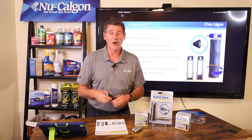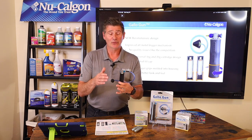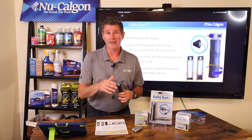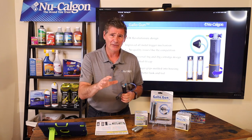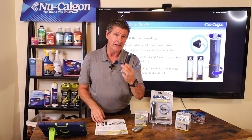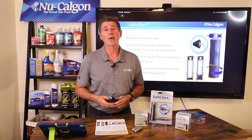Hey folks, Jim Dufault here with New Calgon with a micro training class. All this is is that I'm going to take you through a New Calgon product, cover two to three features and benefits of that product in around three to five minutes. We want to keep these nice and short — we know that you're very busy and the last thing you need is a half-hour or even an hour's training class when we can take you through the very key features of some of our products. So with that in mind, let's jump right into it.